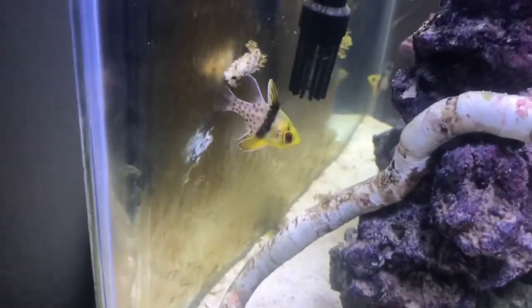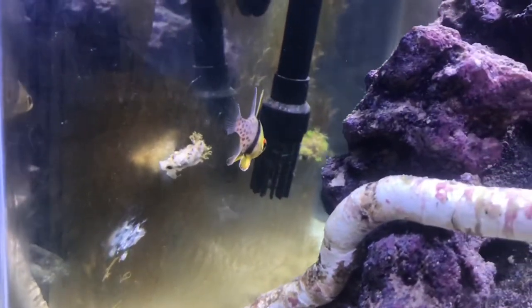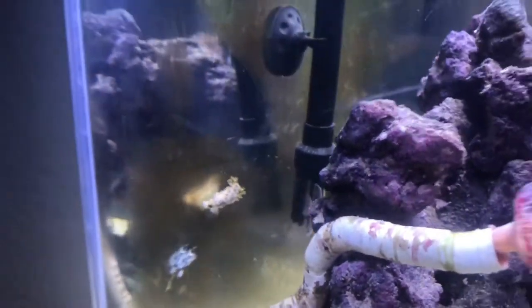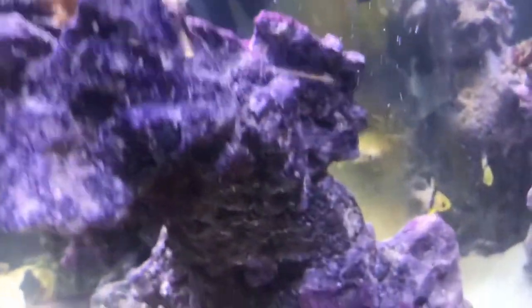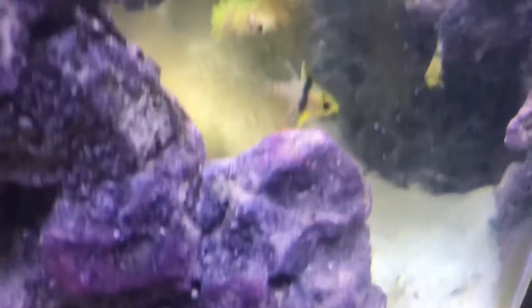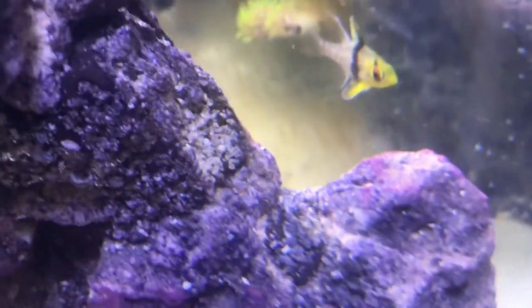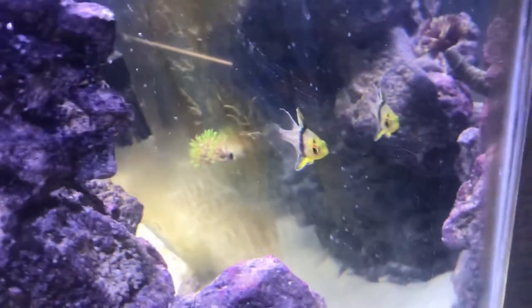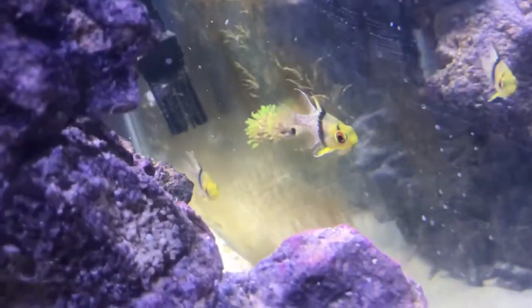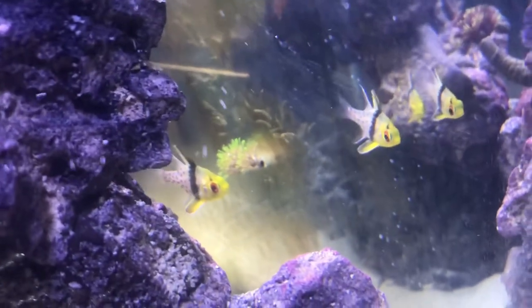Next up are the pajama cardinals. They are almost the same as banggai cardinals but they just have a different color scheme. They're really easy to take care of and they don't get too big — maybe about 5 inches. We have 2 of them, both named Caper because of the colors on their tails — they really do look like capers. They're not that expensive, and I recommend you guys buying them. They really do look like they have their pajamas on.